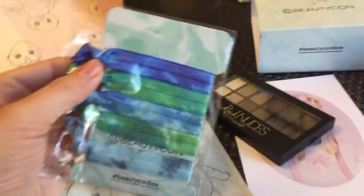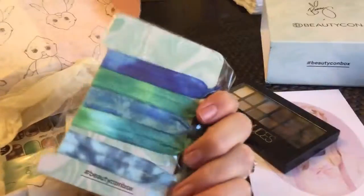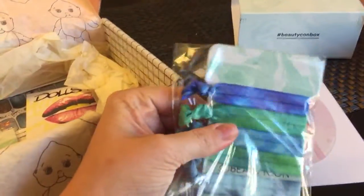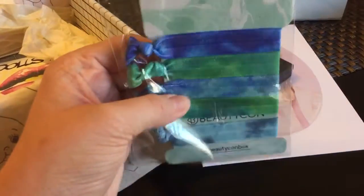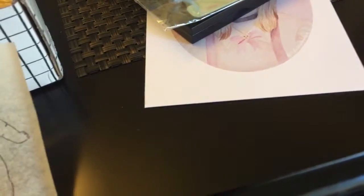I get these super cute tie-dye gator green belastics that you can use as bracelets or as hair ties. These are gonna be great for a mom on the go like me. It's a cute way to have a hair tie at the ready.